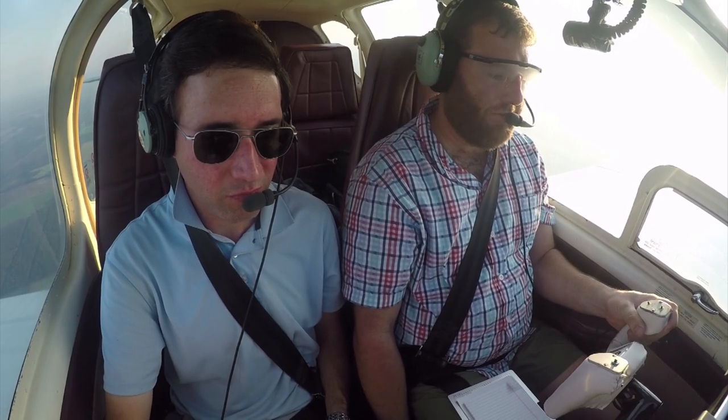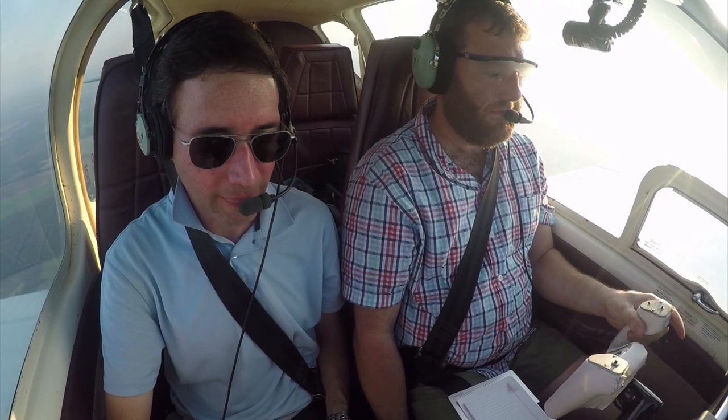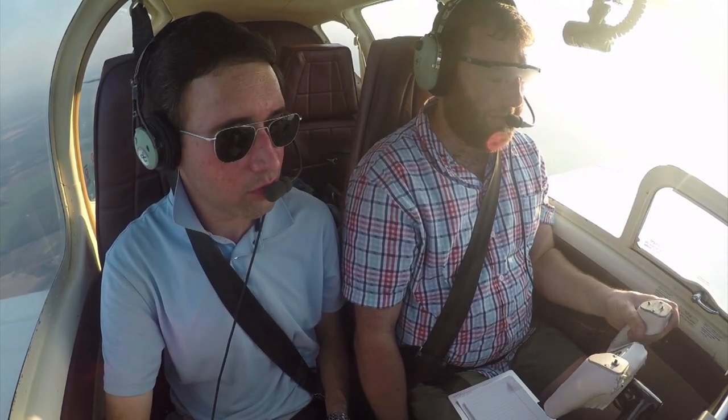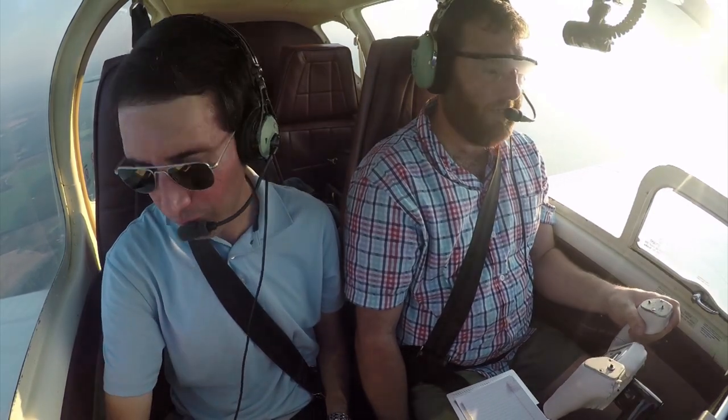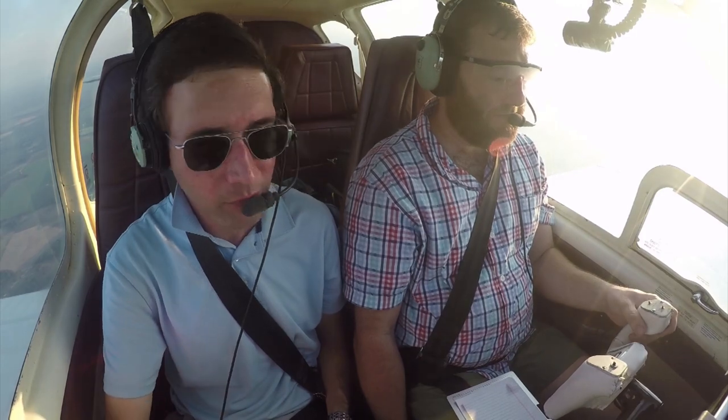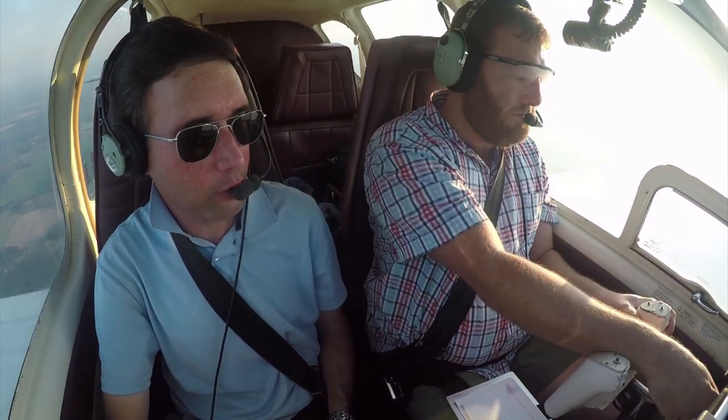'Bonanza 934 Tango, Jacksonville Center, altimeter 29.91.' Just say '9-1' or whatever — you don't even need to say the call sign. Go ahead and set your altimeter: 9-1, 2991.